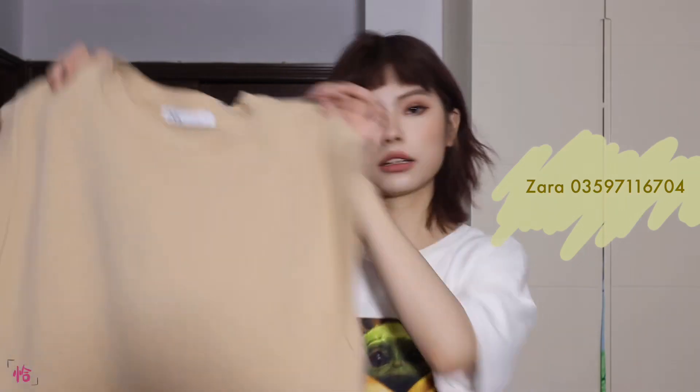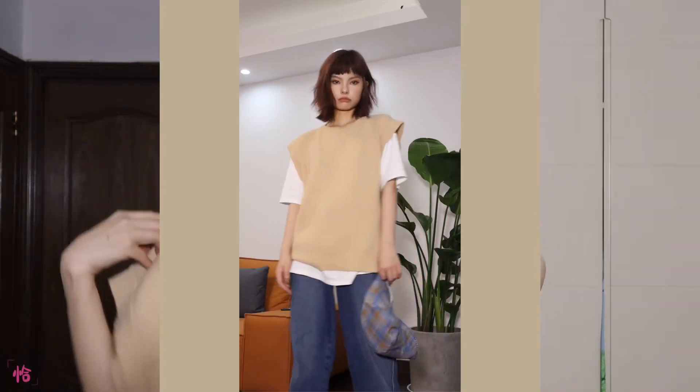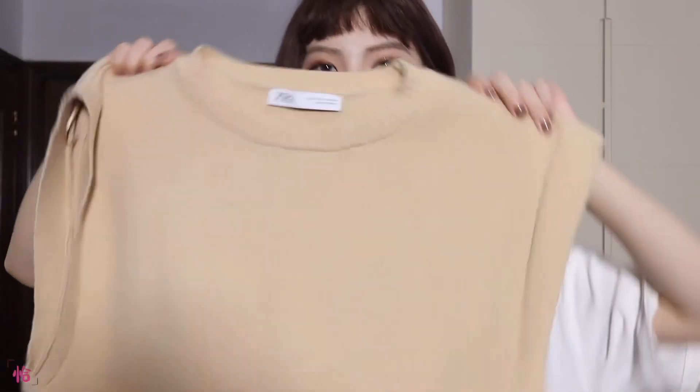第二套look是我最近非常爱穿的组合：这件针织背心内搭一件白色T恤。里面这个T恤是ZARA的细针织料T恤，板型比较大。这件针织背心也是ZARA的，今年他们出了挺多这种类型的背心。这件是S码，之前试过M码太大了，肩膀本身就比较宽，买太大会显得魁梧。面料非常柔软，这个颜色很温柔，很适合秋天，领口、袖口和下摆都有螺纹设计，单穿也非常好看。